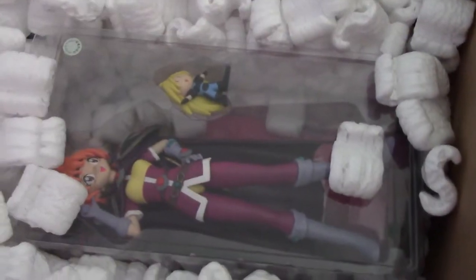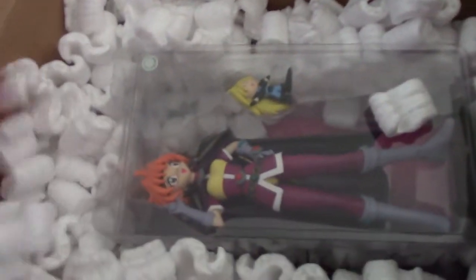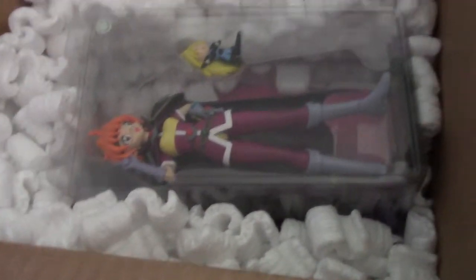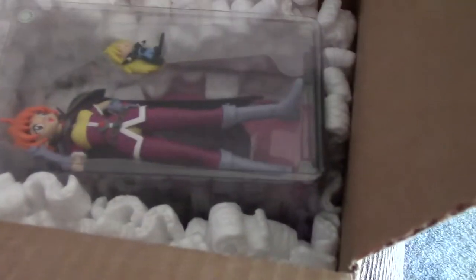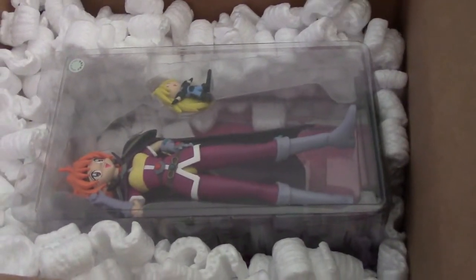Oh — Lena! It is a Lena figure. Oh my gosh, she's so much bigger than I first imagined, and she comes with Gowry! I'm so excited right now. I should not be this excited. In case you're wondering, I did end up paying a lot for it. This is now the most expensive anime piece I own. I have never paid this much for any piece of anime merchandise ever.